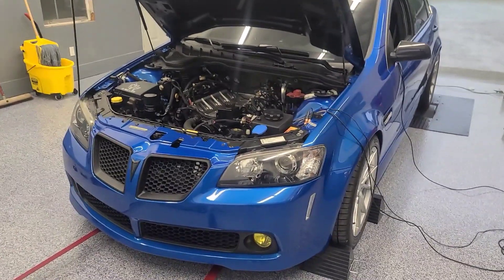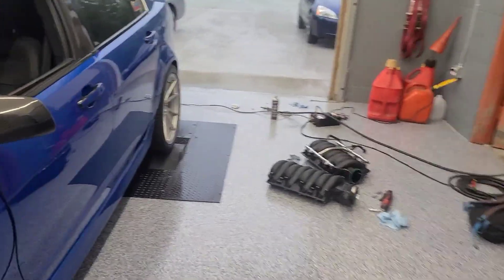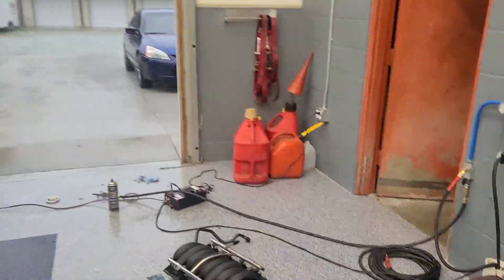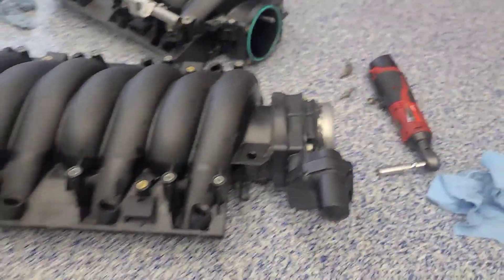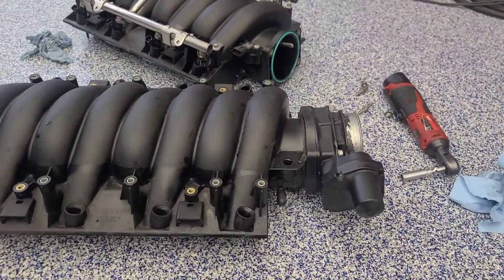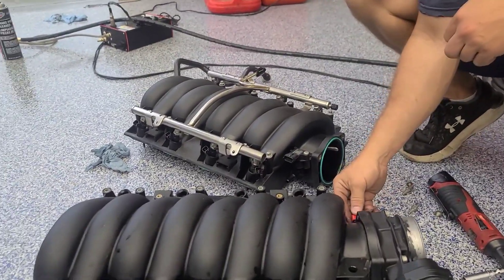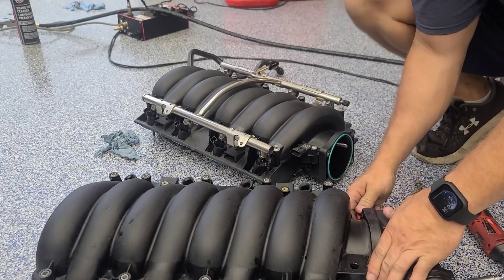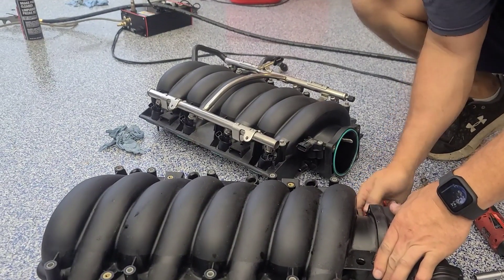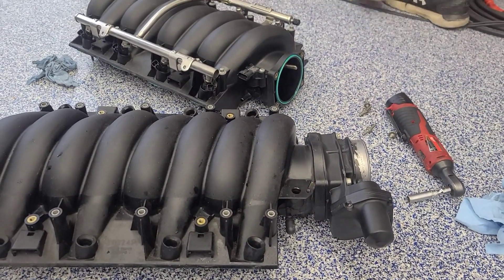We have the shop G8 in here now as we are changing up our nitrous setup. With the mass airflow being so close to the plate right behind the throttle body, we were getting turbulence issues when spraying. So we're sending our intake — the one that still has the fuel rails on it — to the nitrous outlet to get some spray bars put in it, so we won't have to worry about distribution issues with the plate being so close to the mass airflow.